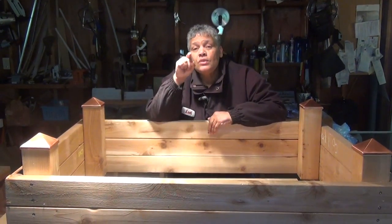Hi everybody, I'm Leah of CJ Drill, and I'm standing in front of a raised bed that I just built. I gotta tell you, it only took me about an hour to do, and you can too. Let me show you how it's done.